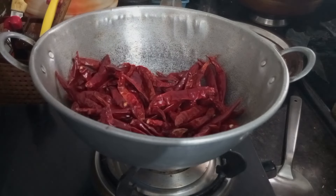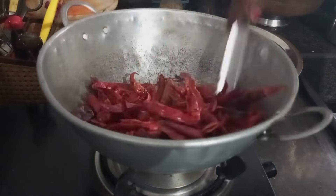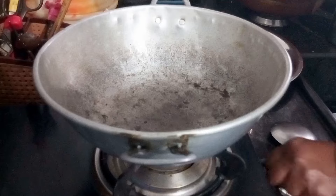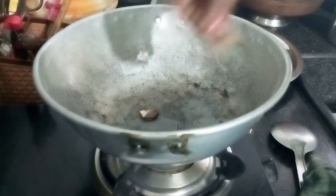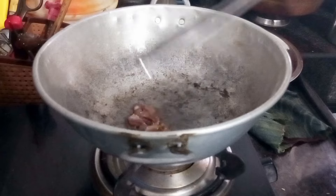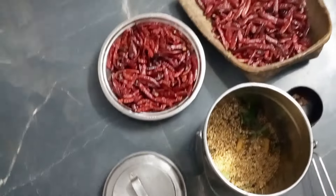Let's put it in a little bit. The taste is good. It's good for the pork. Let's put it in the last time. I'll put a little bit of oil in the pot before adding it.